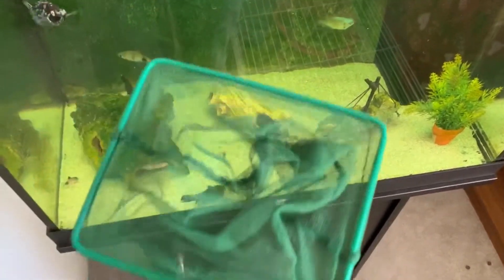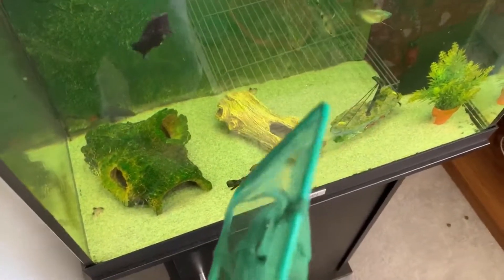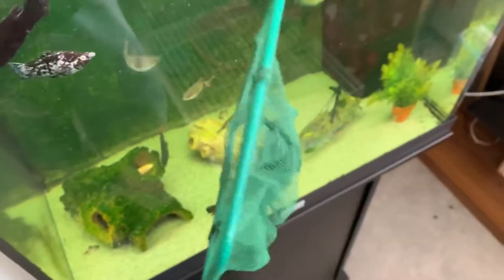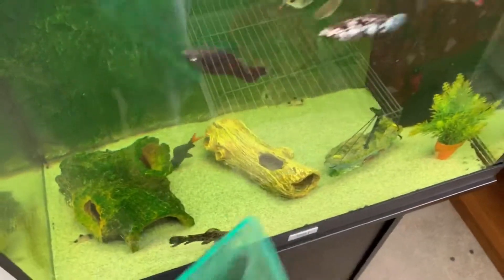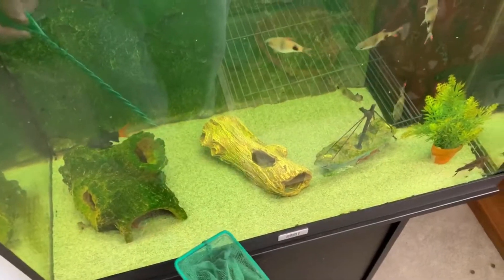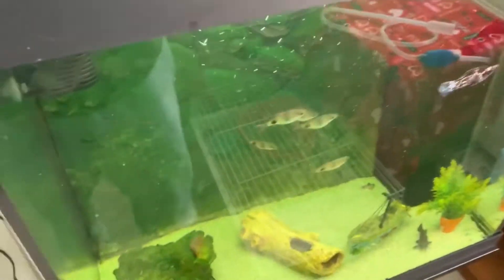If you move your sand about every water change there is little possibility of gas bubbles building up, but if you don't do it I highly recommend that you start — you don't want your tank to have a massive fart and end up losing your fish. Please always move the sand about with every water change; it also helps get food and fresh waste up so you can siphon it out.